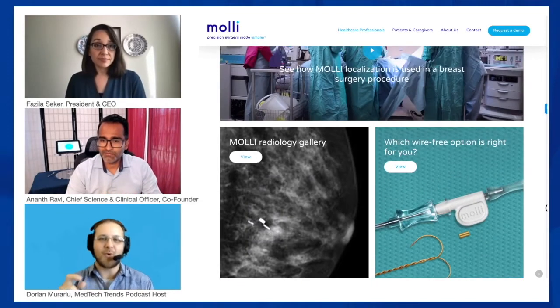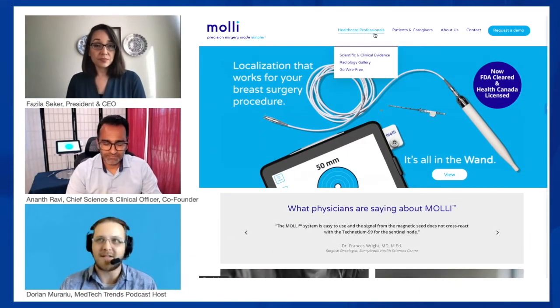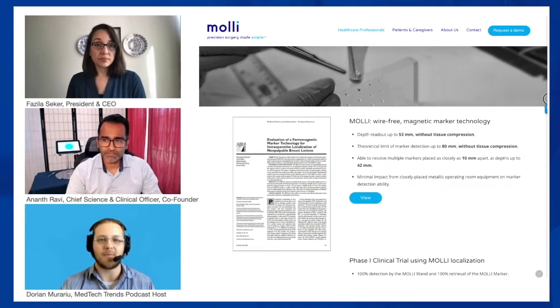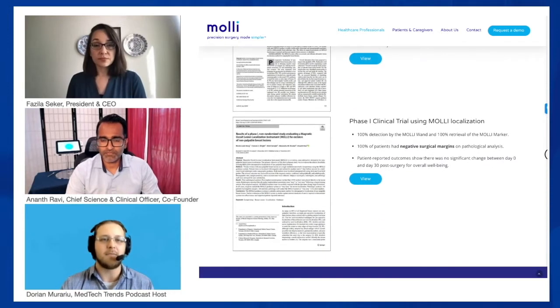Were there some KOLs or key clinicians at Sunnybrook that were part of this development? Absolutely. During that early stage of iterating through product development, you want that brutal, honest feedback when something doesn't feel right or you're over-engineering the solution. One of the main design ethos of MOLLE is: make sure it's simple, make sure it's reliable, make sure you de-risk the clinical care pathway you're trying to solve. Were there some KOLs in place at Sunnybrook that were part of this development?